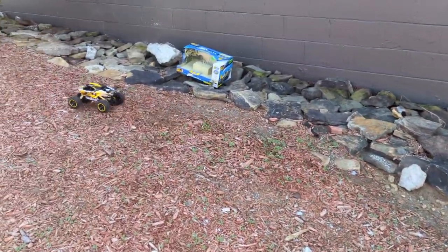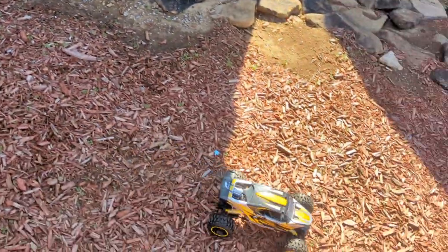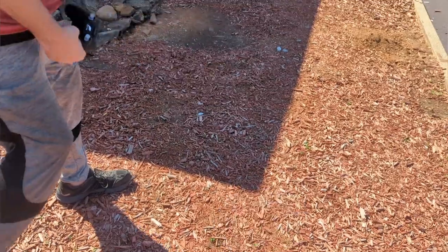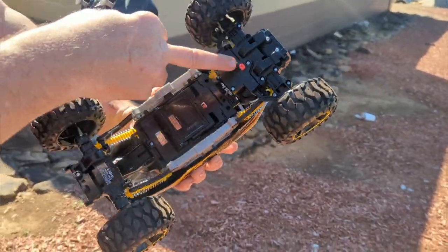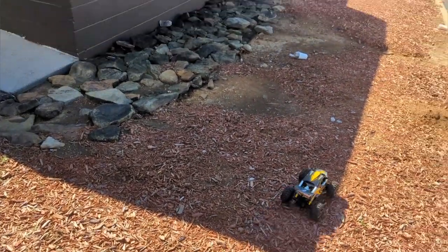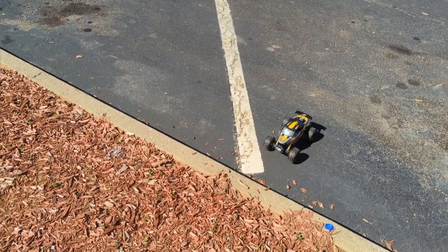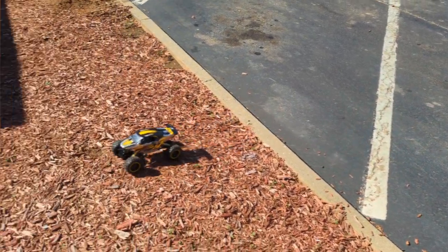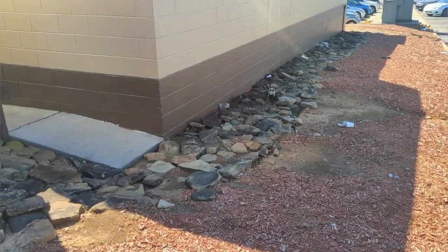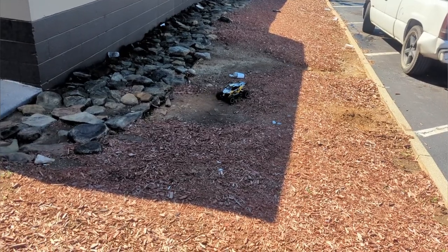The last two RC cars did that, and I charged this thing on the charger all night long. That's weird. But it's going again. There's no proportional control — it's all or nothing. Here's your trim: you turn it one way and see the tires go, then turn it back to make sure it's straight. See how the front spins and the back doesn't? I think the front's got a little bit more power.